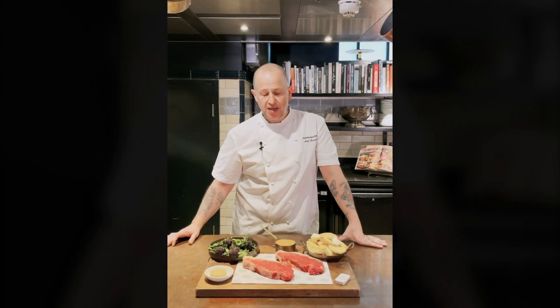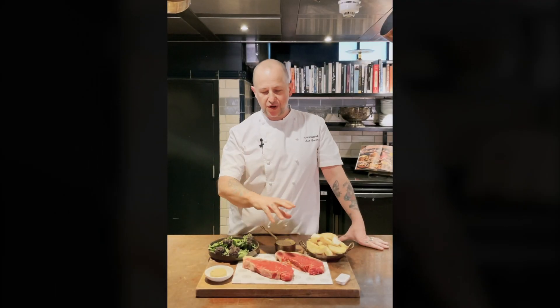I'm Matt, the executive chef of Porksmoor. This is our sirloin box — I'm just going to run you through the ingredients.